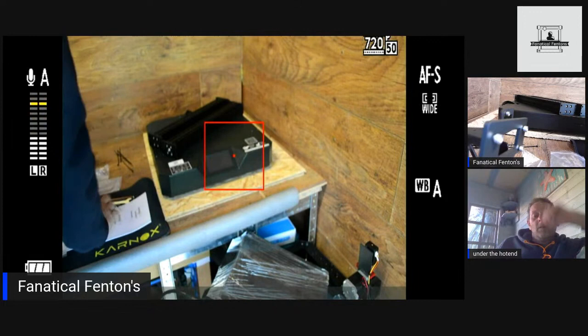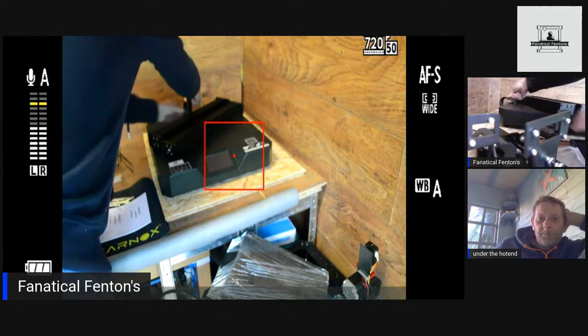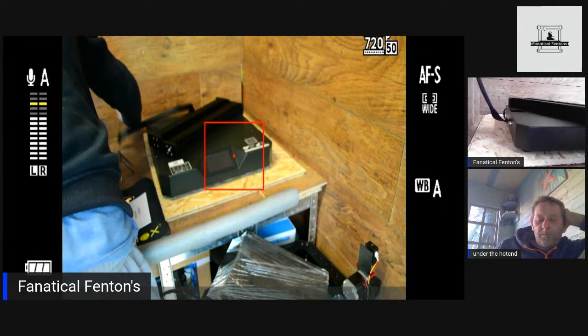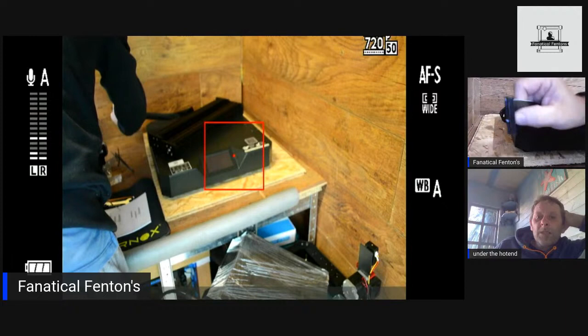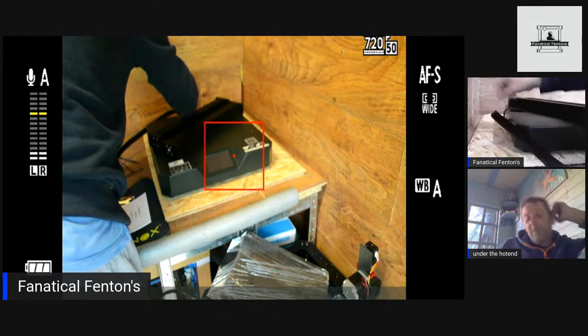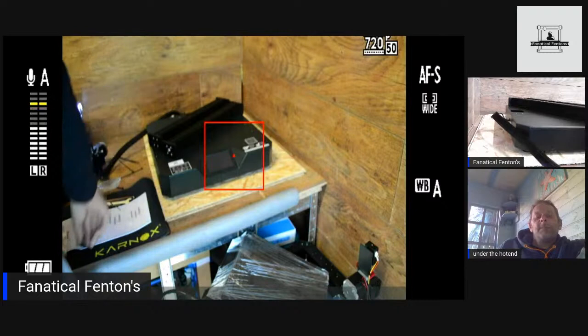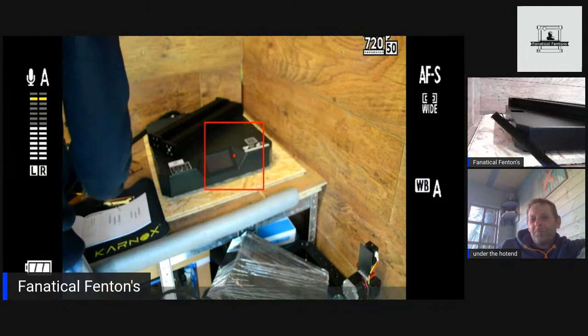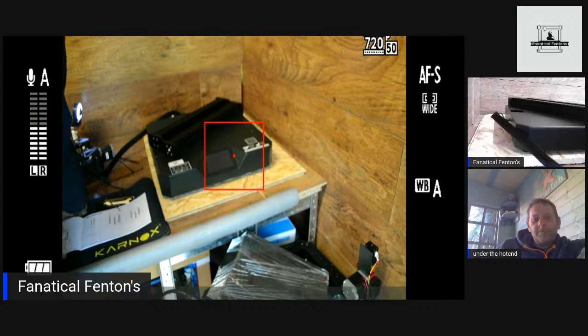This big component goes in the back. From reading online, there are literally about three things to plug in — that connection is similar to the CR10 Smart, it's like a big ribbon, and literally three of them plug in and away you go. That's basically cutting right down on the wiring time.